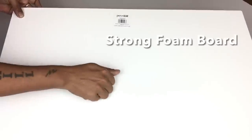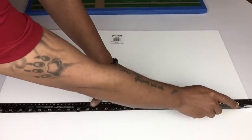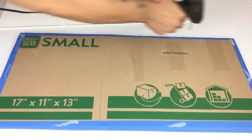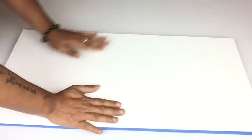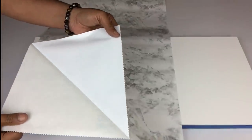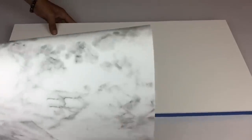Next I'll be using strong foam board and cover one side of one of my boards. Once I have the size of my foam board, I'll glue it on top of my cardboard sheet. Once done, I'll be covering both boards with marble vinyl contact paper — you can find all kinds of contact paper at Dollar Tree. For the top of the table I'll cover both sides, and for the bottom part I'll just cover one side.